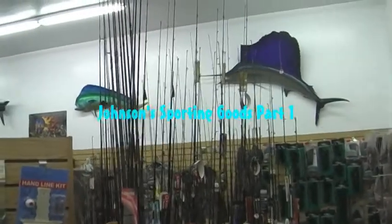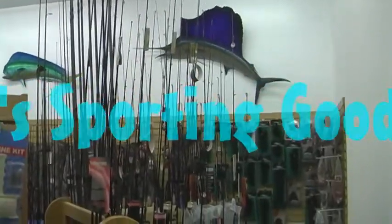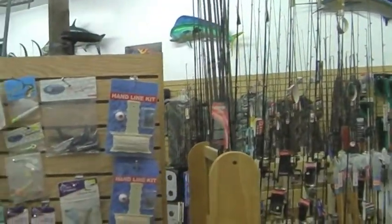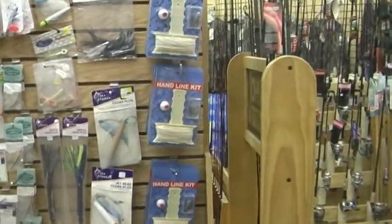This is Darren the Sensible Angler. We're here at Johnson Sporting Goods located in Brunswick, Maine on a balmy winter afternoon. We're going to take a look at some Jaros Tackle products.